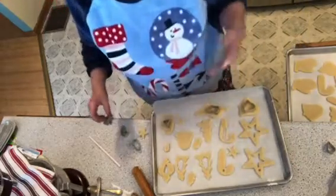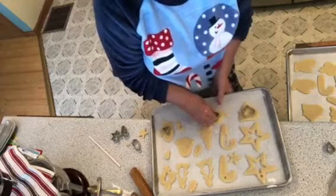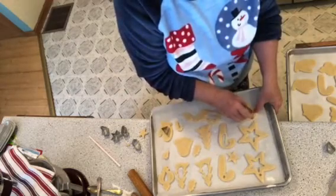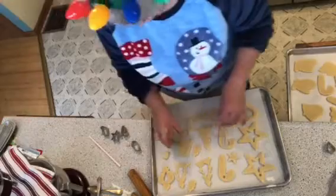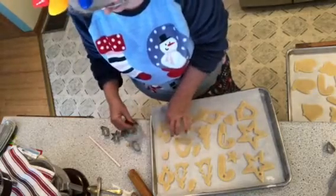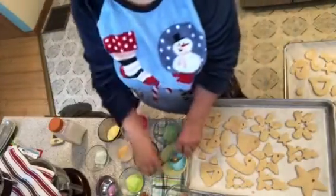Put these in the oven at 350 or 375 depending on your cookie tray — 375 for a dark tray and 350 for a light one. I almost dropped one there! We'll put them in the oven and come back to fill with the hard candy. There's a little mitten shape too. Back now — that was seven minutes in the oven — and we're going to fill the insides with the hard candy.